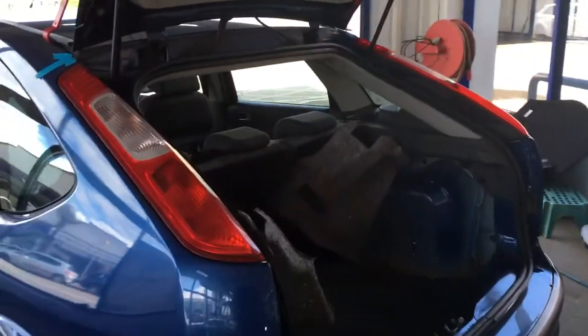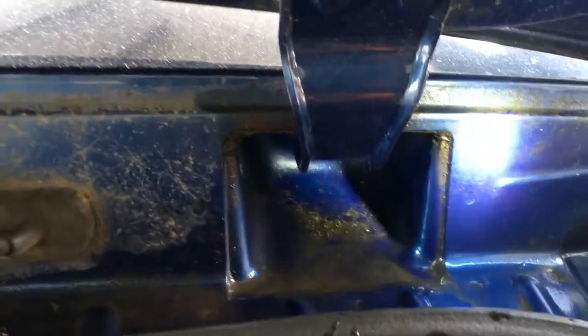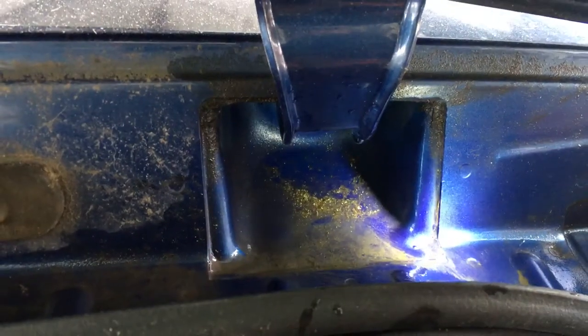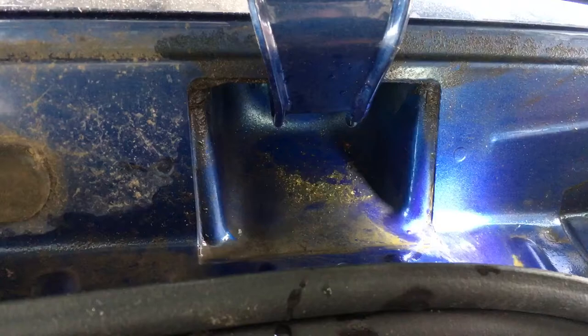I'm going to quickly show you another common problem. If we go up to the tailgate anchoring point and put a torch on there, we can see just here that we have a crack in the weld. That is allowing water to pass through.